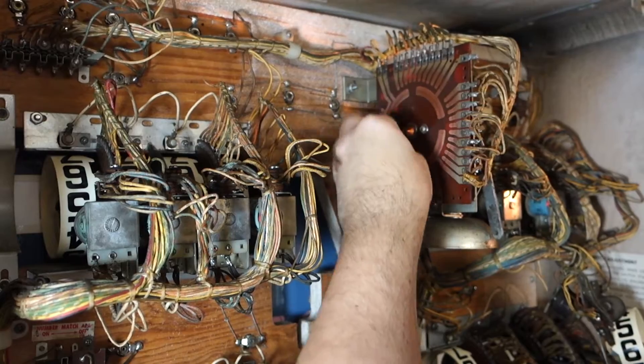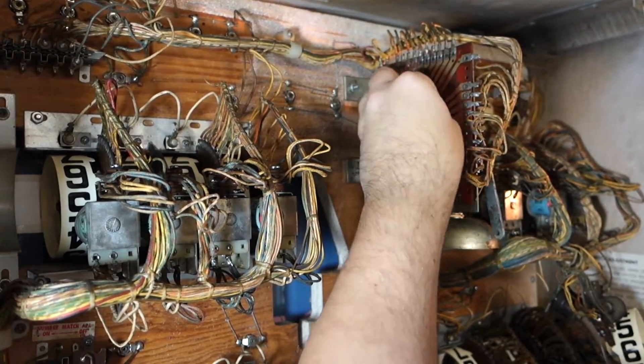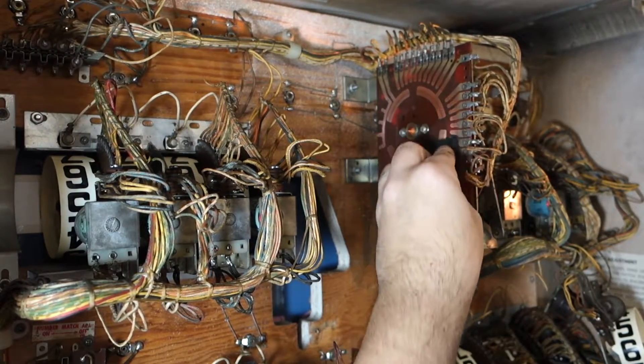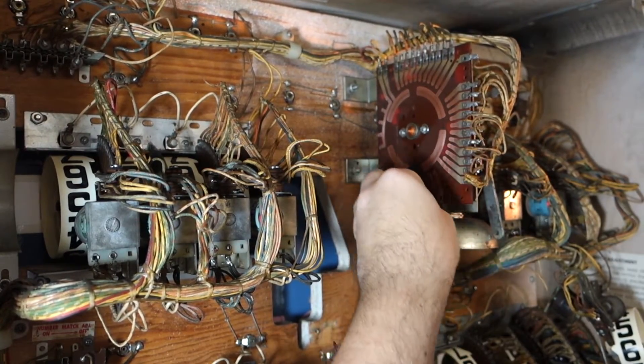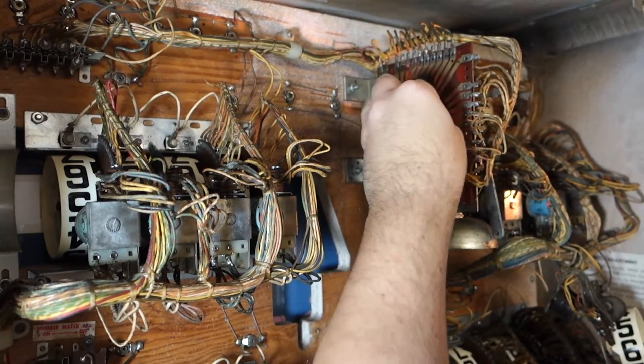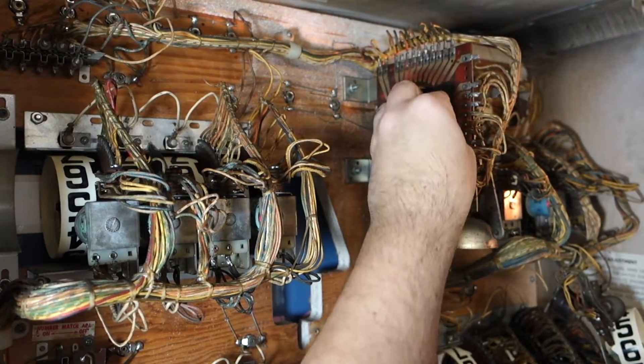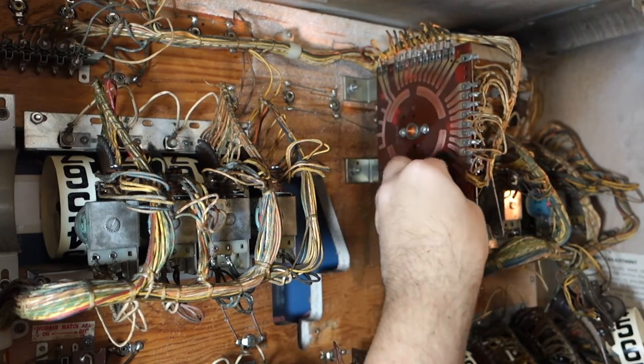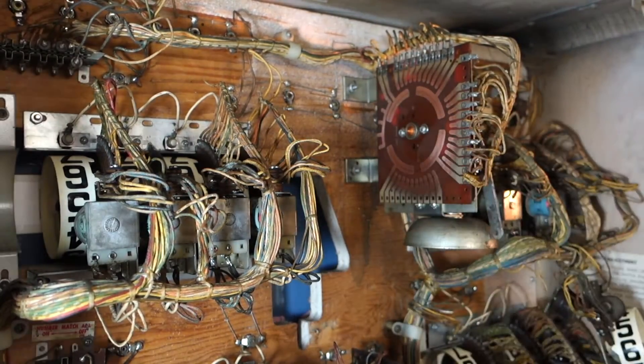It's been cleaned once before. I'm guessing whoever had it before just cleaned it up real quick so it worked. That's nice and perfect now.